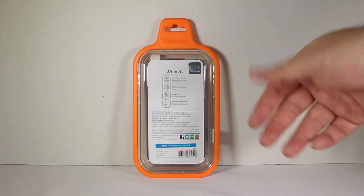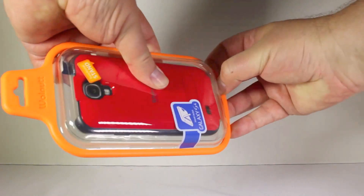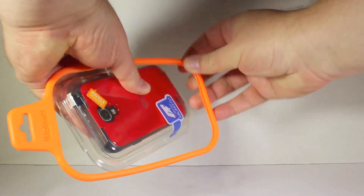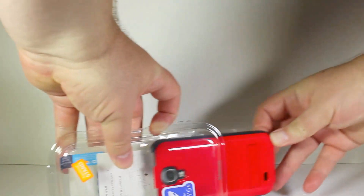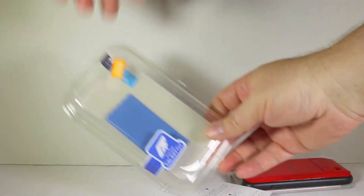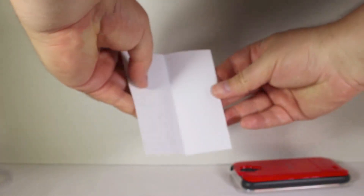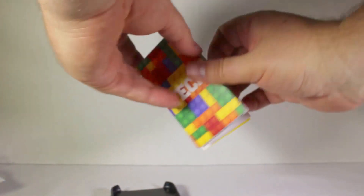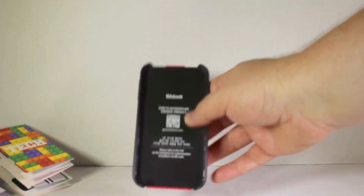It's got protection, grip, easy access, and a high-end design and feel to it. Let's go ahead and open up the case and see what we've got going on. Inside we've got a little cloth cleaner that comes in the case, some instructions, a card showing other products from the Walnut line, and of course the case itself.